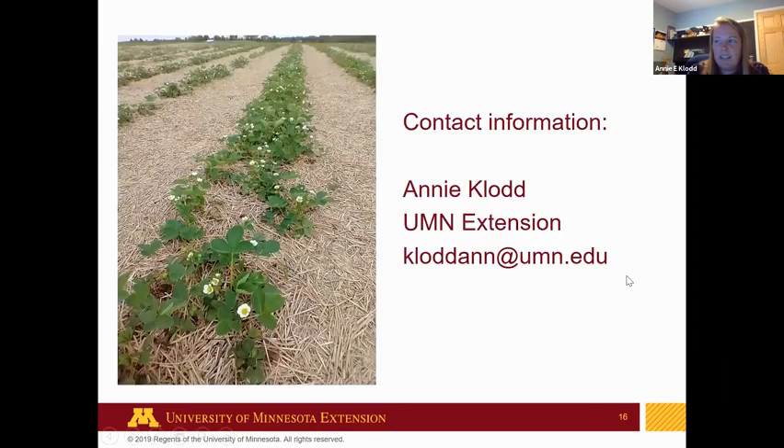I have my contact information here — that was just a really quick few tips about some berry diseases. If you have questions for any of us, go ahead and type those in the chat. Amaya, do you want to go over that question that was asked about boron?